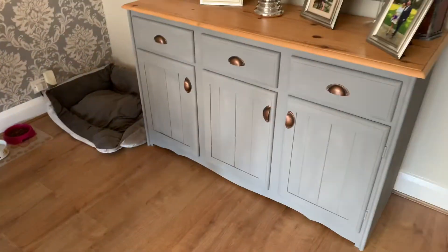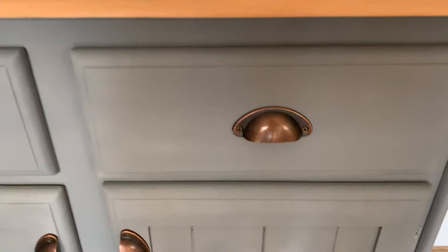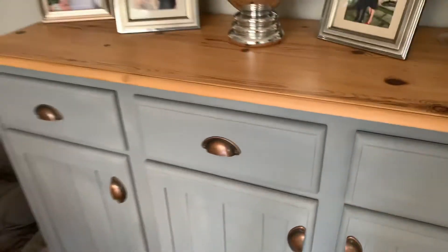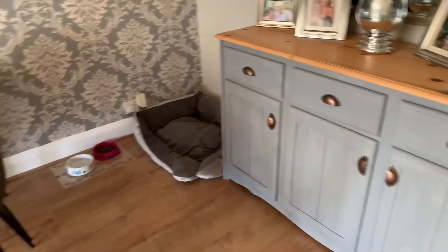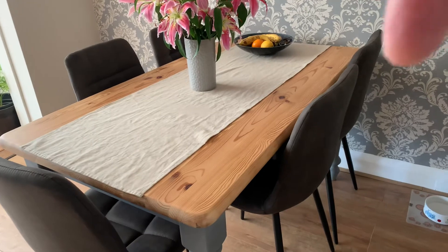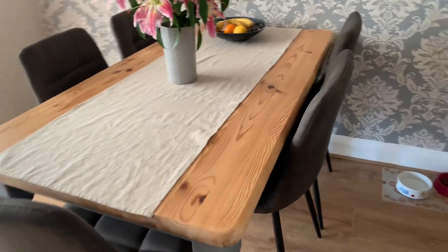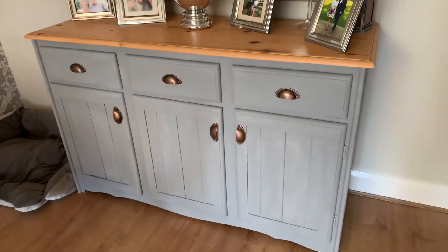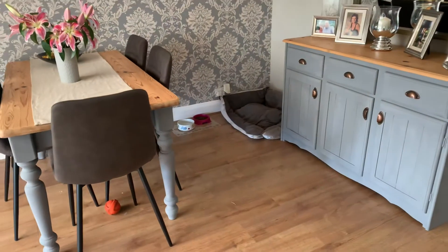I've also now got the handles on the dresser unit, which are these sort of brass half-moon cup type handles, which I think work really well. And also on the table there's a drawer underneath - you can't see it - but I've fitted one of these brass cup handles as well, just to complete the look and get it all tied in together.